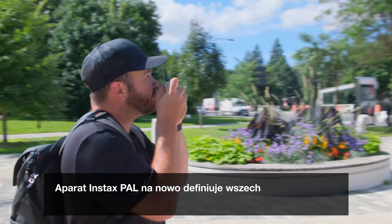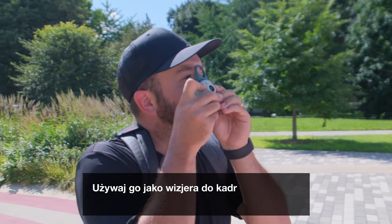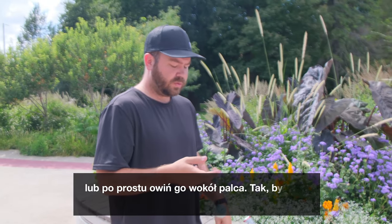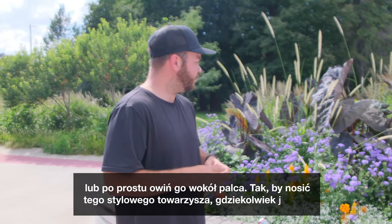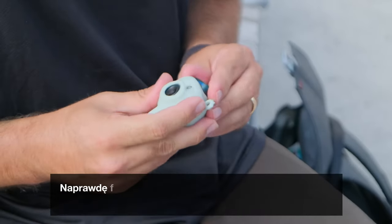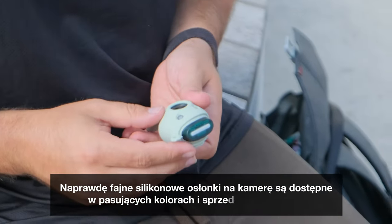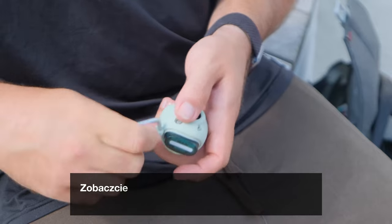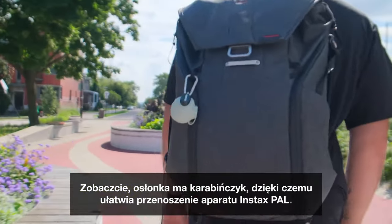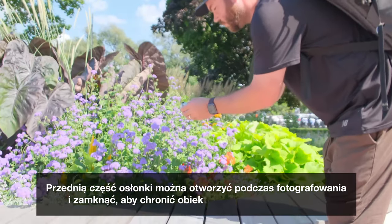The Instax Pal redefines versatility with its unique multi-use detachable ring. Use it as a viewfinder to frame your shots, as a camera stand for remote shooting, or just loop it around your finger to carry this stylish companion wherever you go. It's a blend of functionality and fashion. Some really cool molded silicone camera skins will also be available in a matching color and sold separately. The case comes with a carabiner to make it easier to carry around your Instax Pal. You can open the front part of the case when shooting and close it to protect the lens when not in use.